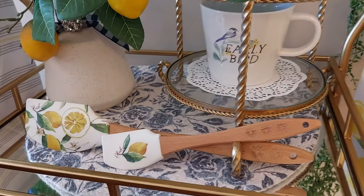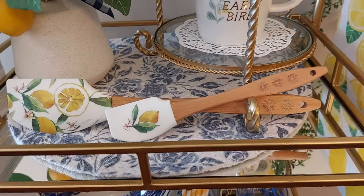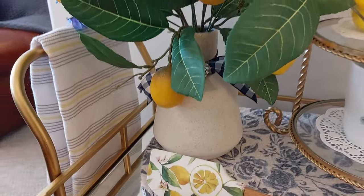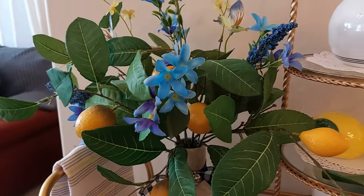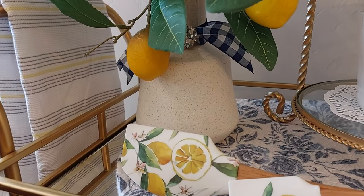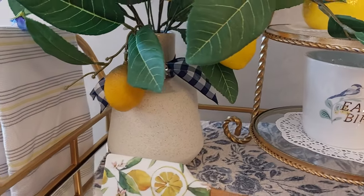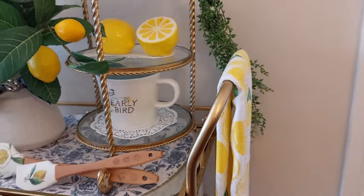At Home Goods, I bought these little placemats — just love them. They've got the blue roses on them. And a little lemon spatula there. This little arrangement — it had the lemons already in it, and then I added the blue flowers and the little tie there. It's blue — looks kind of black on here, but it's dark blue, like a navy blue and white check with the little diamond on it. And the little lemon towel there.